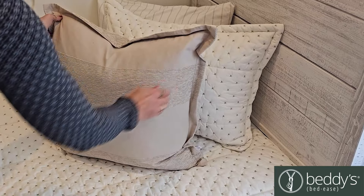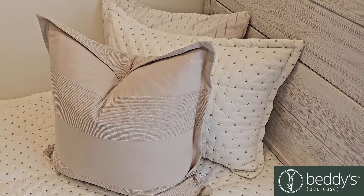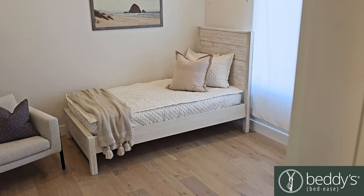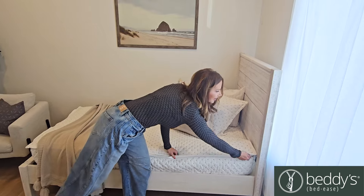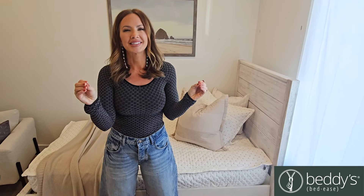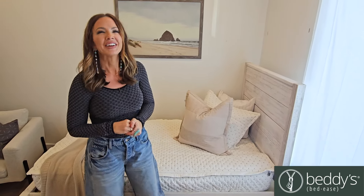At Bettys, we have a full line of coordinating accessories from throw pillows to throw blankets — we have everything that will make your room look amazing. Bettys is perfect for all ages and all spaces, especially those hard-to-make beds like your bunk beds, day beds, trundle beds, and RV beds. Make your bed and make your day with Bettys.